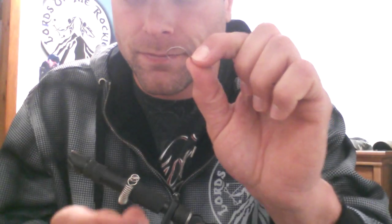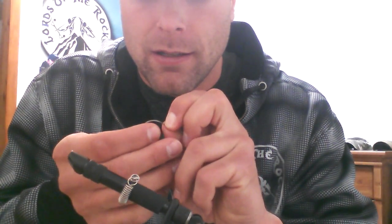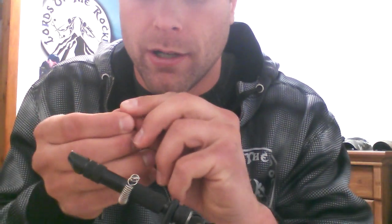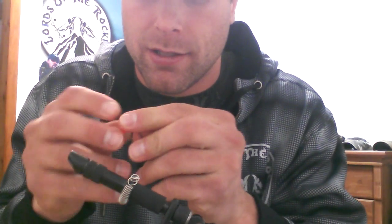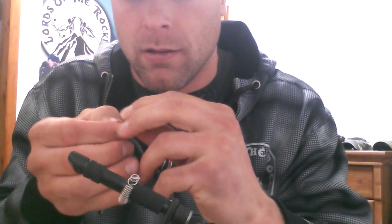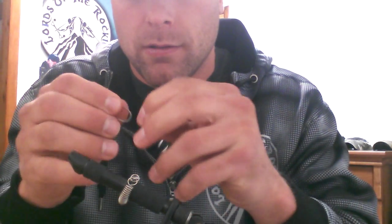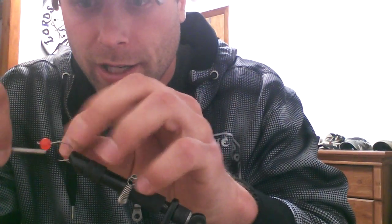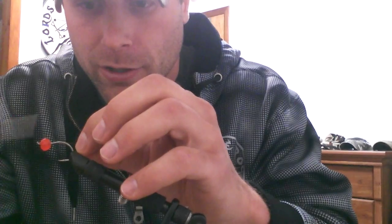For the steelhead I use a size one hook — it's an octopus. It's a rubber bead there, put it onto the hook like this, all the way to the top, then put it in your vise. I'm using grey thread because it blends in more with the hook.